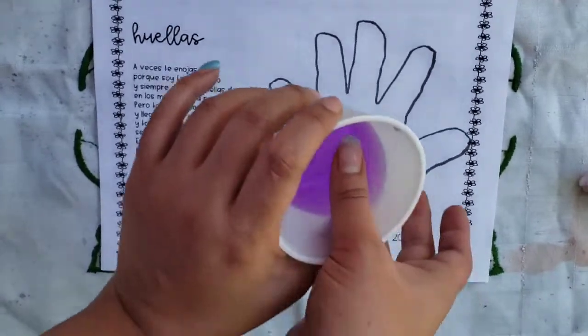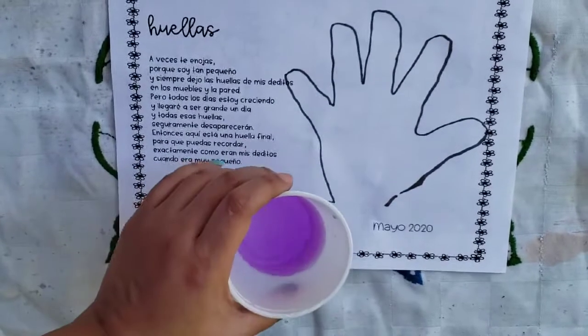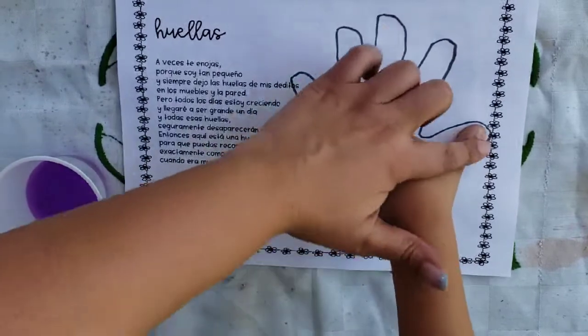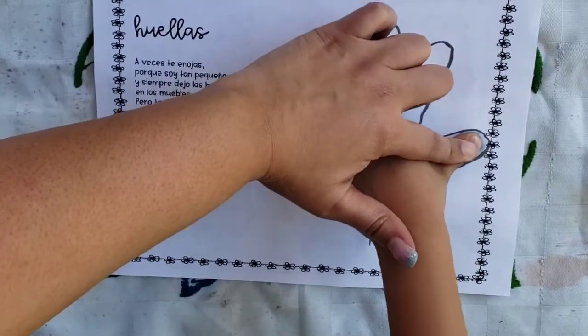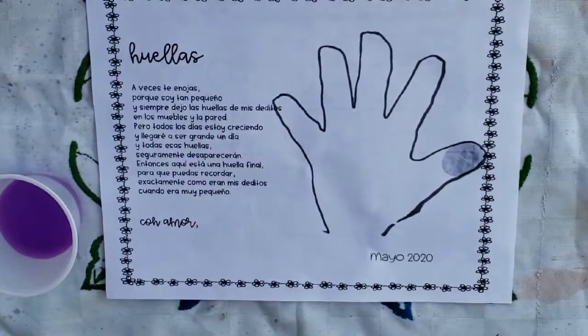You're going to dip this finger in first, and then you're going to put it right on top of there. Can you do that for me? And then we'll put it right there. Count to five — one, two, three, four, five. Lift it up. That's not dark enough, is it?